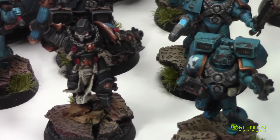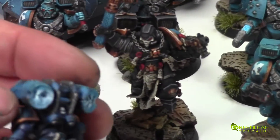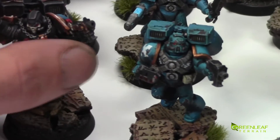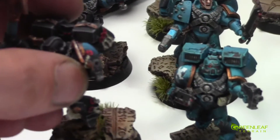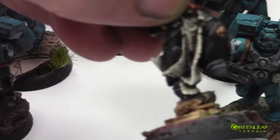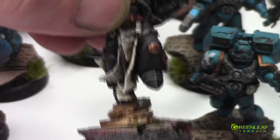Moving over, we've got the Jumpmarines, and all of their packs have some glow in them. You can see the glow in this guy's pack. All of their scrollwork and scribe detail is visible all over them.